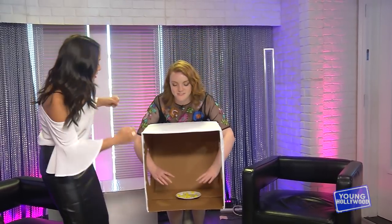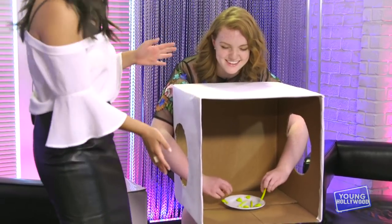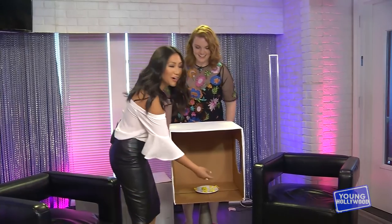Okay, close your eyes. Oh my god. It's like... actually I know what this is. What is it? This is Play-Doh, right? Yeah. Nice job. Can we show her? Thank you.